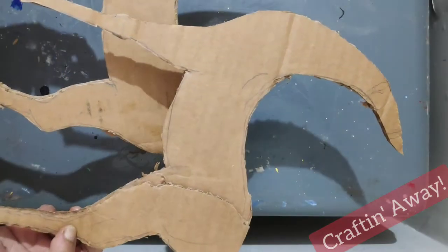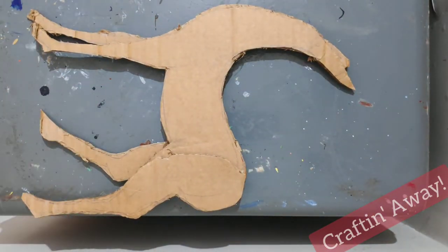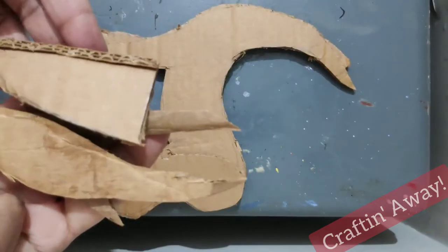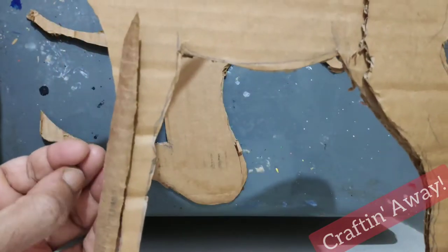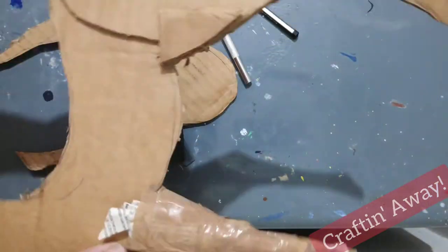We shall start off with drawing a rough sketch of the deer's body, both front and the back, on the cardboard and cut it out. Now we shall give 3D effects to the legs using leftover cardboard, newspaper, and cello tape.